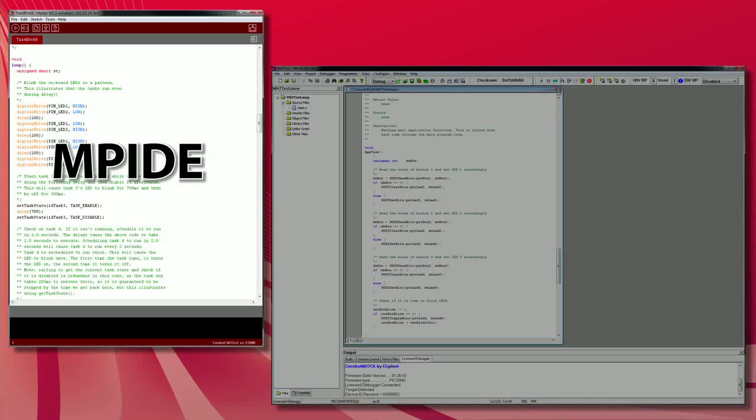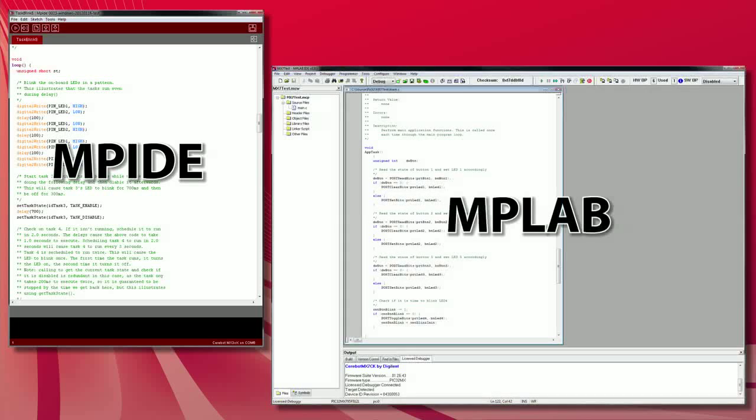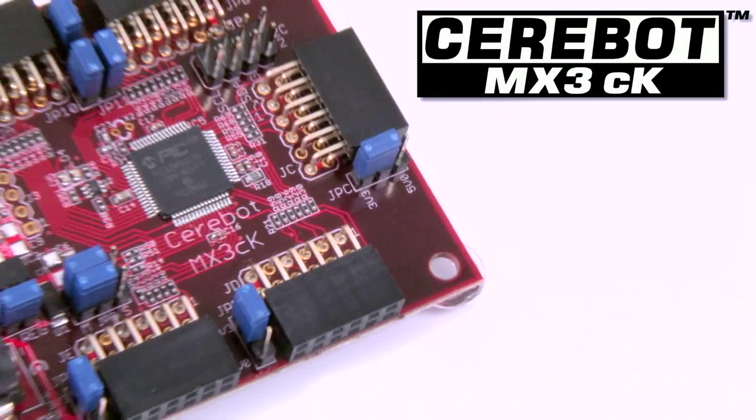These boards can also be programmed using Microchip's MPLAB IDE. The MX4CK and MX7CK both have built-in programming and debugging circuits, while the MX3CK requires an additional programmer debugger, such as the Microchip PICkit-3.